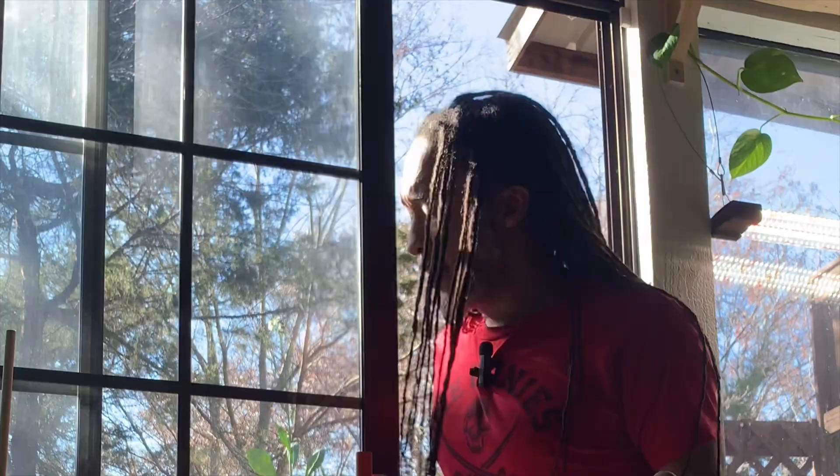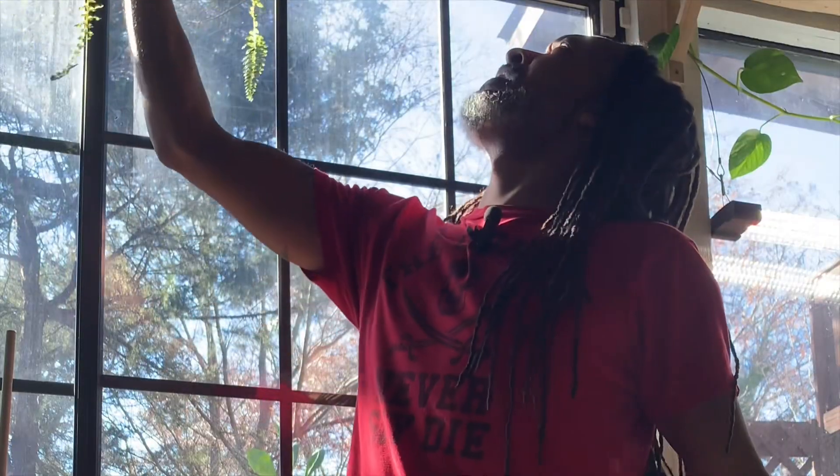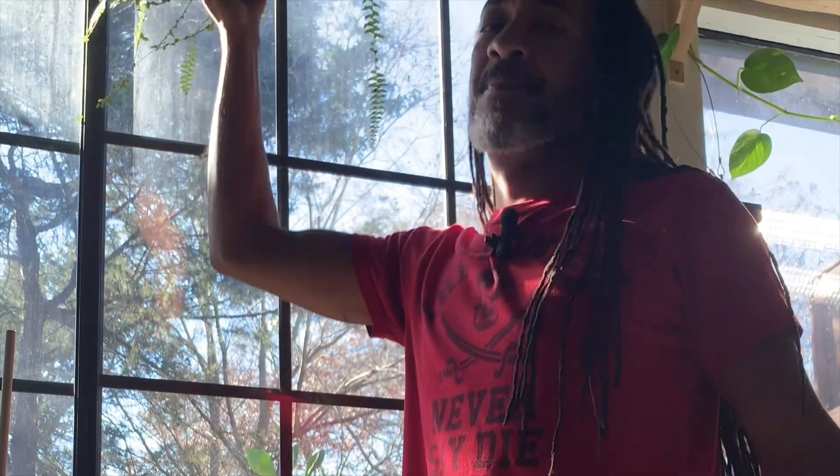Hey there, my friends, hope this message finds you well. As many of you know, as the cooler months start to approach, I transition a lot of my growing efforts indoors. What I want to talk with you about today actually deals with aquaponics.